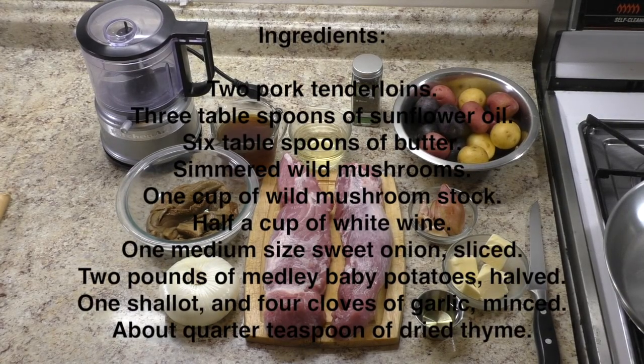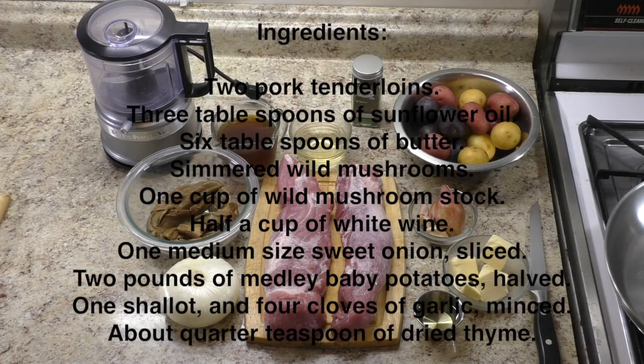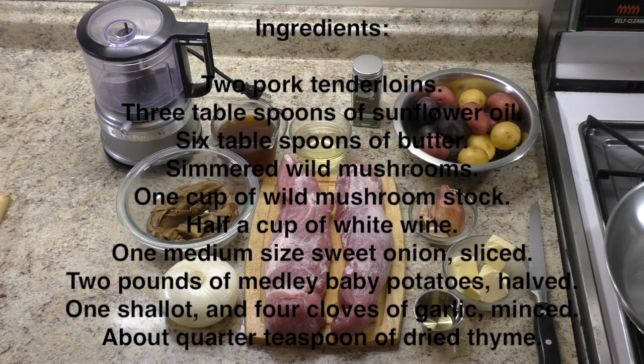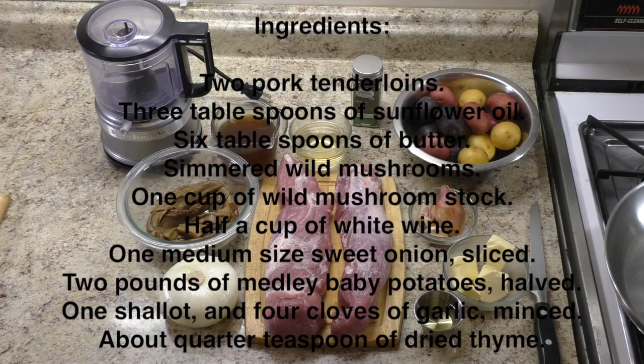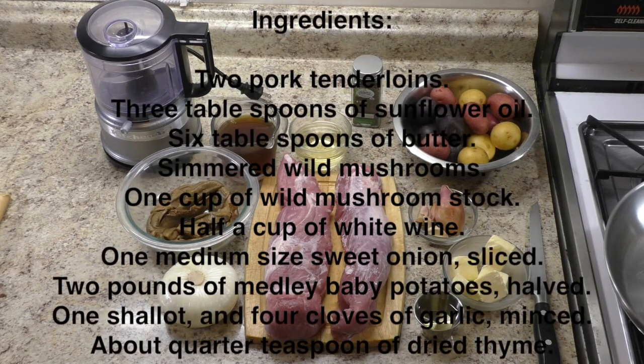Ingredients: 2 pork tenderloins, 3 tablespoons of sunflower oil, 6 tablespoons of butter, simmered wild mushrooms, 1 cup of wild mushroom stock, half a cup of white wine, 1 medium size sweet onion, sliced.